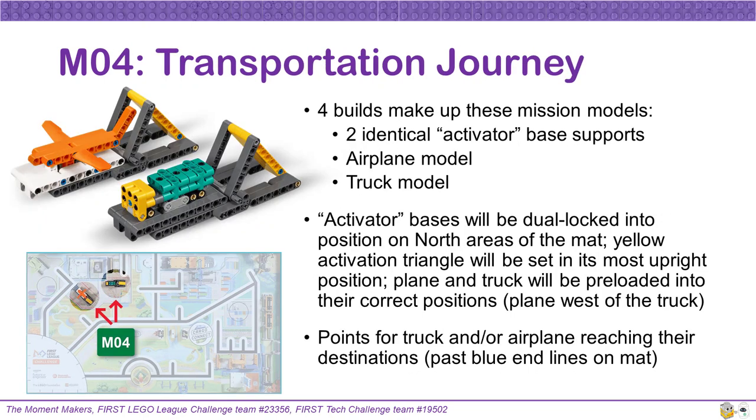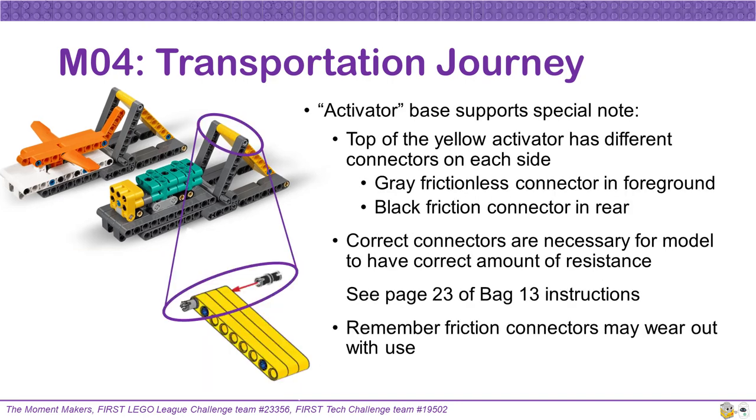The transportation journey for Mission 4 involves four separate builds including two identical activator base supports, an airplane, and a truck model. The two activator bases will be dual locked in position on two north areas of the mat. The yellow activation triangle on these models will be set in its most upright position, and the airplane and the truck will be pre-loaded into these activator bases. The airplane sits in the activator on the west side; the truck sits in the activator on the east side. Teams can score points for the truck and/or the airplane reaching their destinations past the blue end line. The top of the yellow activator has different connector types on each side — a gray frictionless connector should be on the side shown in the foreground and a black friction connector in the rear position. See instructions on page 23 of bag 13 for more detail on these connectors.